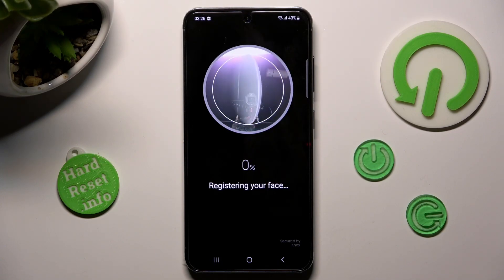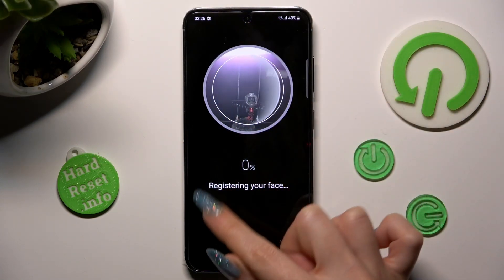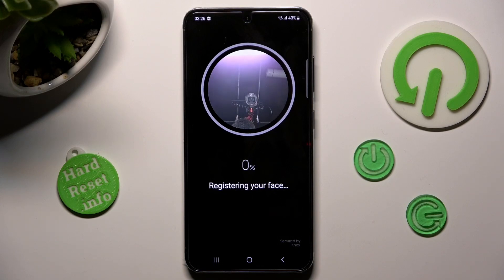Now, keep your face in frame and follow all of those instructions. You need to wait for the 100% mark.